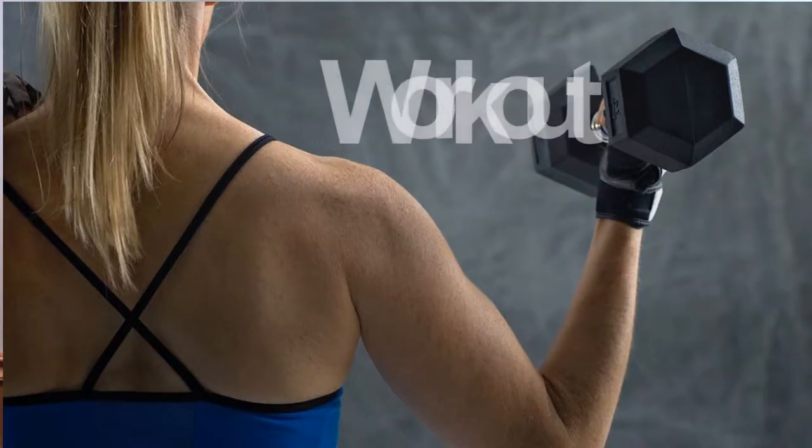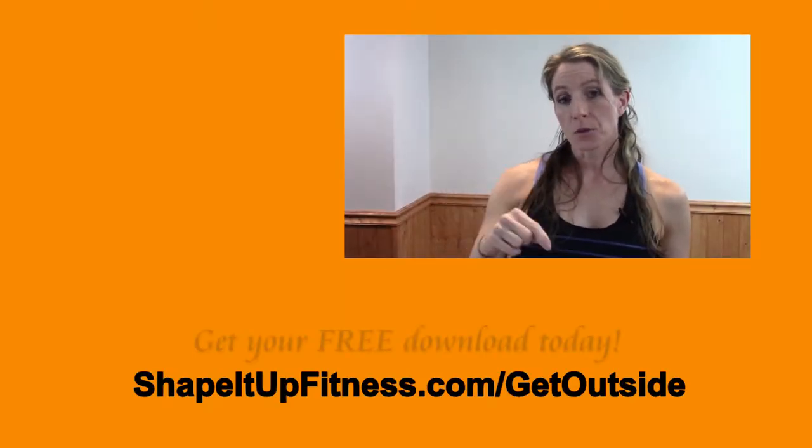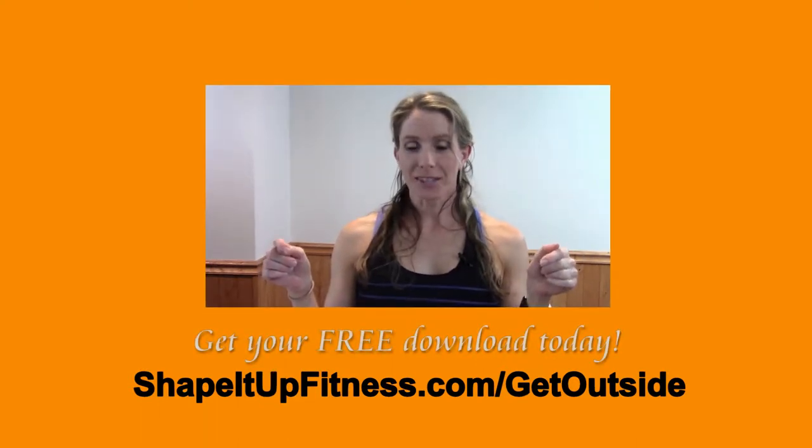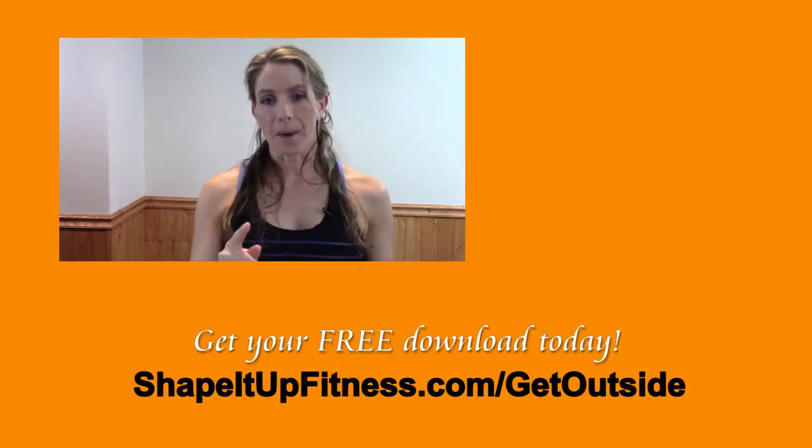My first suggestion is to work out. Make sure you have a great workout lined up. This time of year is the perfect time to be outside, depending on where you live. If you're out in South Jersey, it's a great time to take your workout outside. I have a great workout you can download today — it's a workout on a swing set. If you have kids or grandkids and you're taking them to the park, you get to play on the playground with the kids. Download that free workout in the description below, or go to shapeitupfitness.com to get your free copy of my outdoor workout.